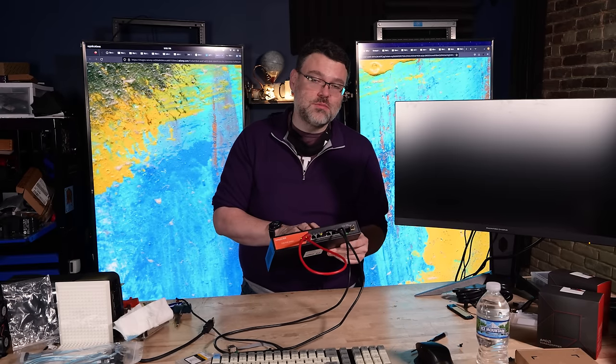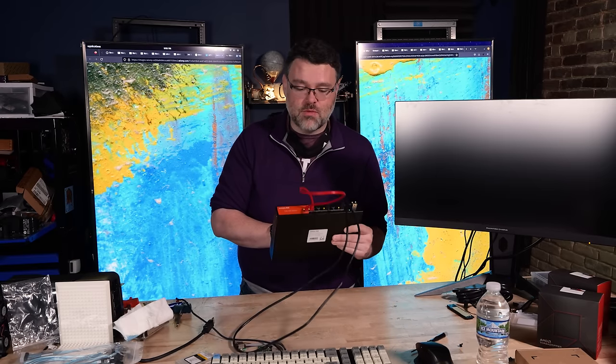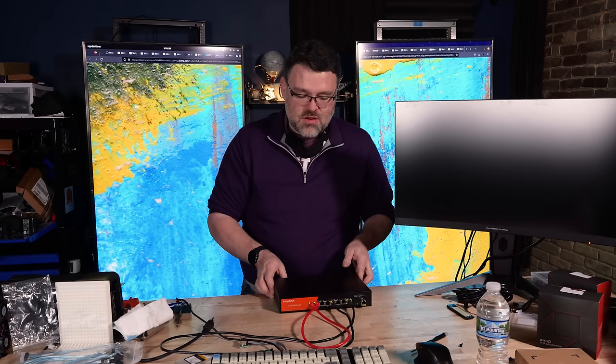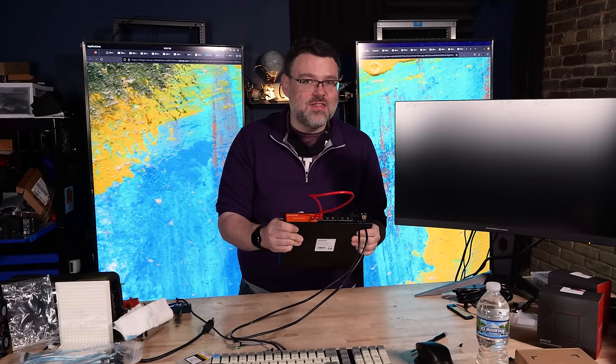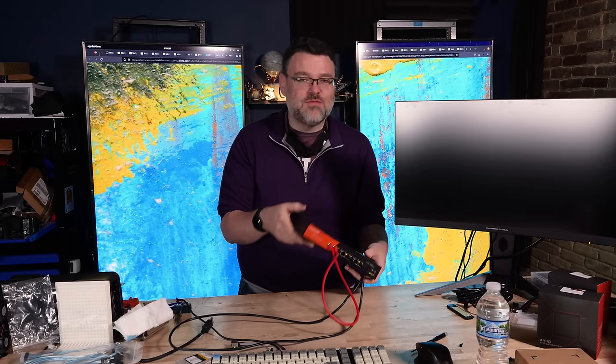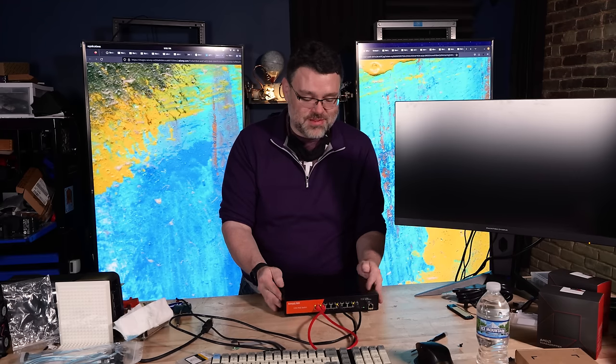This version is also a PoE switch so you can run access points or whatever, though I don't plan on using it that way — it was only $20 more to get the PoE version. This has been a quick first look at a Keeplink product. Even though it's a metal case, it's easy to bend with your fingers — it's thin metal, so be careful when mounting it in a rack. You're definitely not using it as a rack shelf — it'll bend. You can find me in the Level One forums.